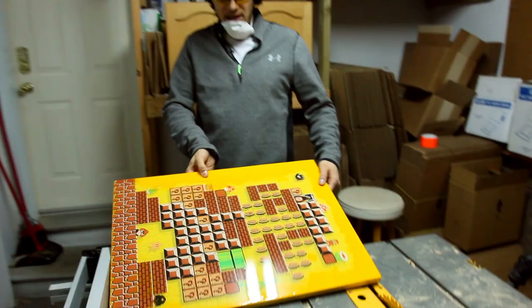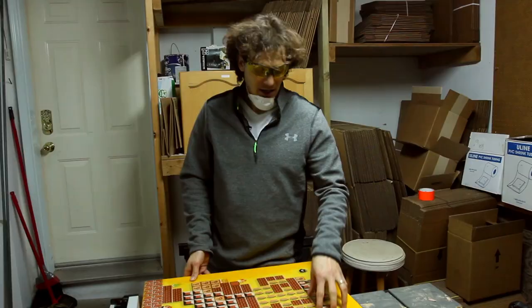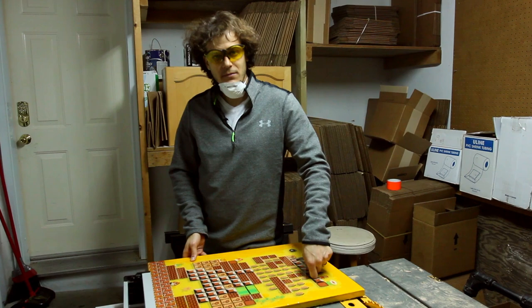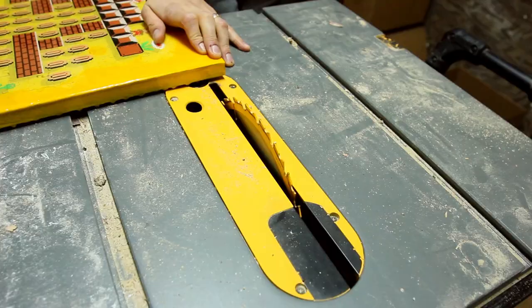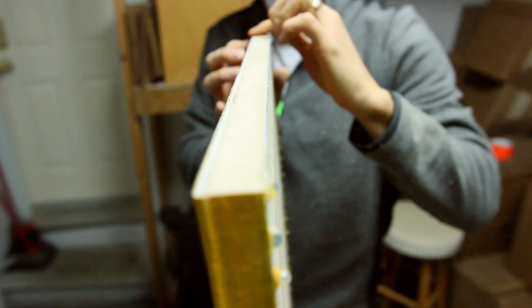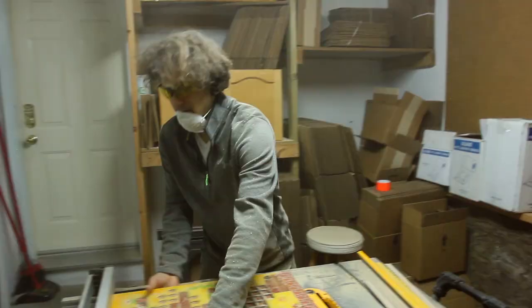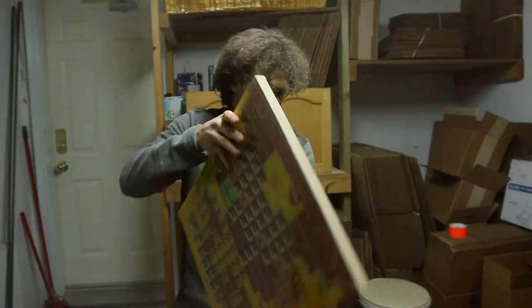That's the final coat and I'm super happy with it — it looks fantastic. It'll be hard to the touch in three days, and it cures faster in a warm room. Now I'm cutting the edges with the table saw — leaving the unfinished wood sides instead of painting — and then adding the hanger on the back.